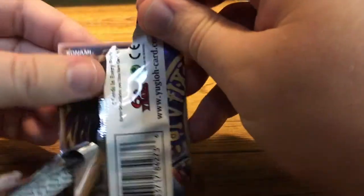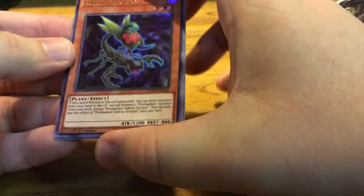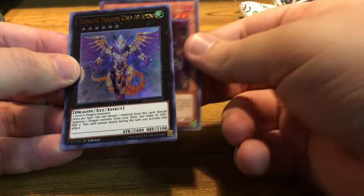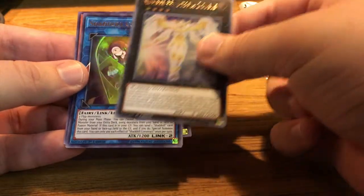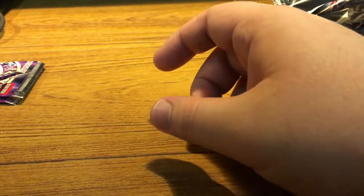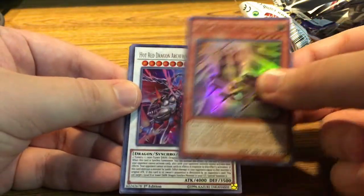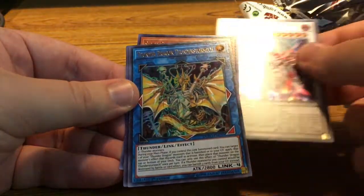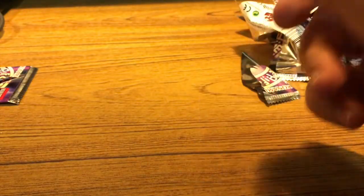Got three more packs. I'm hoping this is going to be the one with Infinite Impermanence. Predaplant Orphys Scorpio. Hieratic Dragon King of Atum. Utopia Double. Shadow Construct. And Decode Destruction. So not that one. Star Seraph Sovereignty. King Calamity. Thunder Dragon Thunderstormech. Toon Dark Magician Girl. Performapal Smile Sorcerer. I was thinking about this pack — but this is our last pack. Let's just take a moment to appreciate the Dark Magician on the pack art.